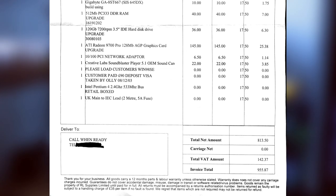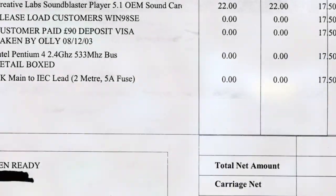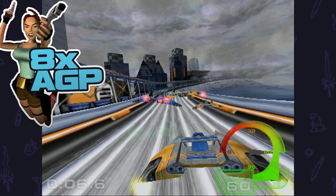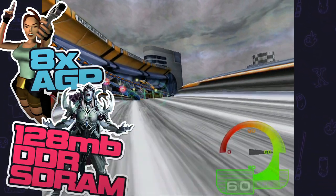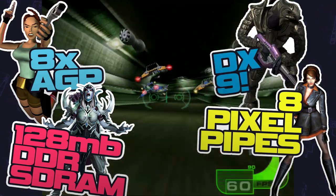The heart of the build is always the graphics card, and this contains a Radeon 9700 Pro — and this card is a superstar. We're talking 8x AGP, 128 megabytes of DDR SDRAM, 8 pixel pipes, DirectX 9.